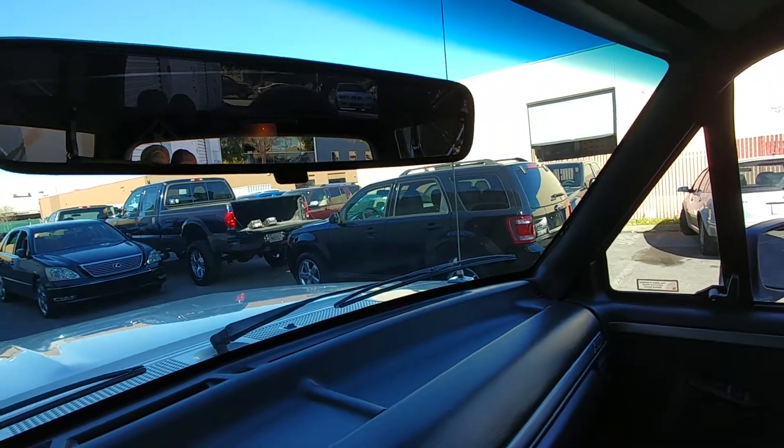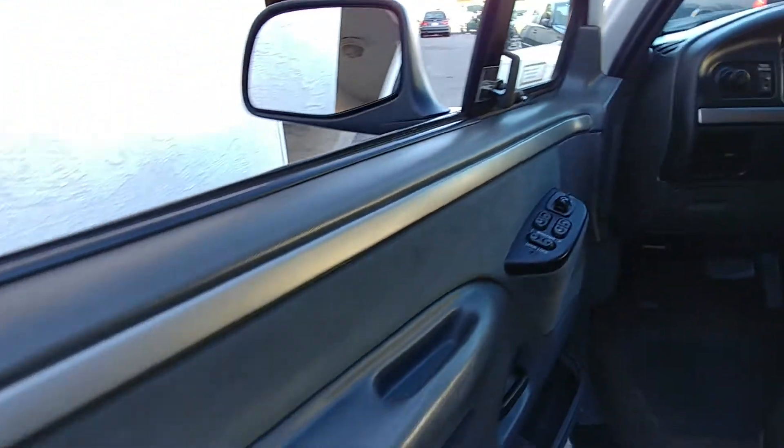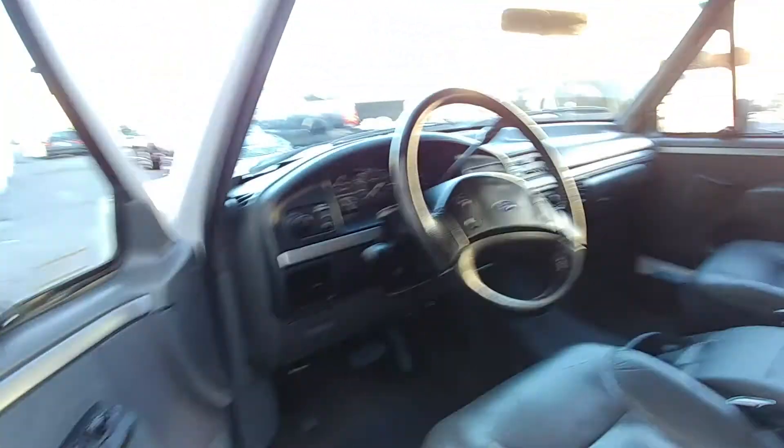There's no cracks. And that's the interior.